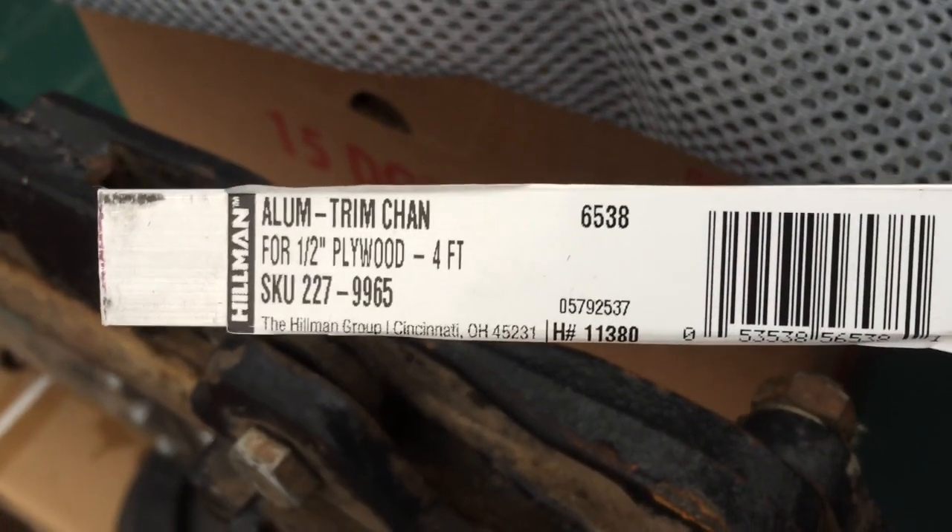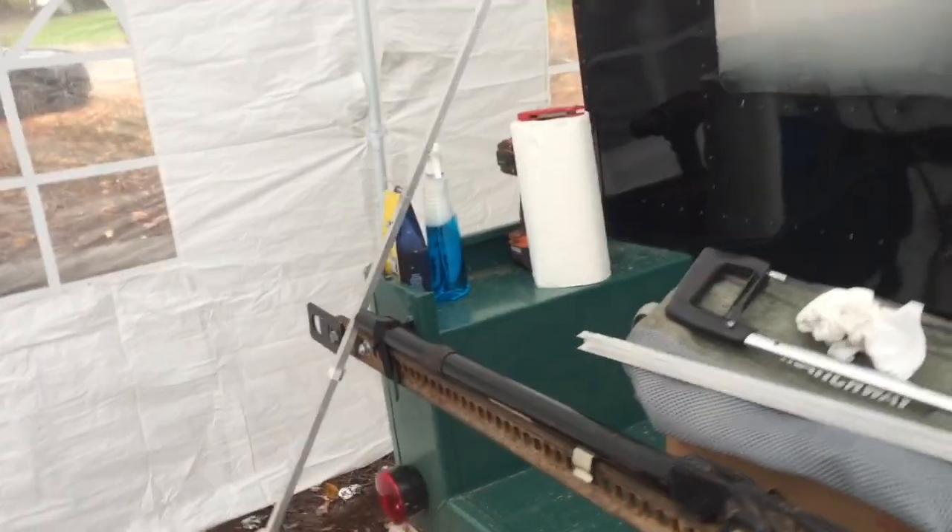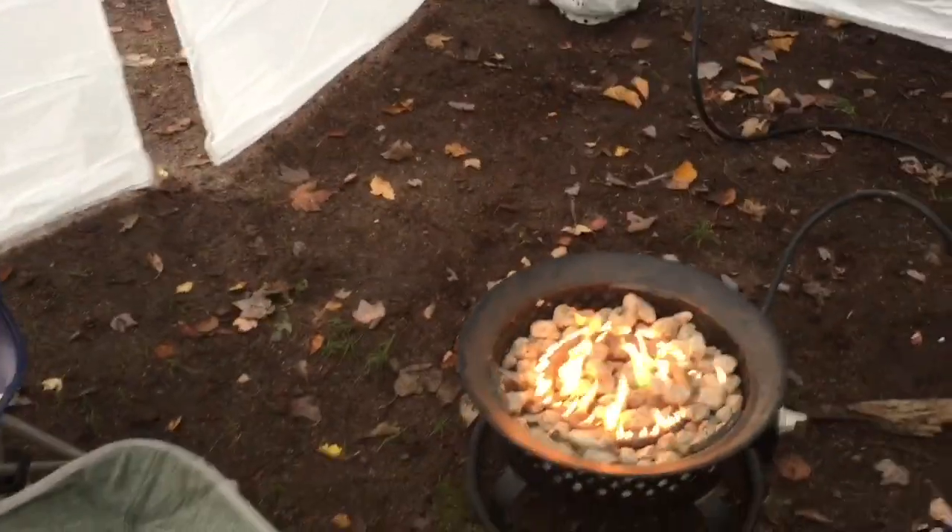The next thing is installing the windows — I didn't have any supplies for this so I picked up some channel from Menards. It's for half-inch plywood, four feet long. The eight-footer was nine dollars so definitely buy the eight-foot lengths if you need more. We've got our little campfire going in the shelter and it's warming up nicely — you can actually see it starting to fog up the windows. I'm going to start cutting these and getting them pop riveted in, then fit some plexiglass into the windows.